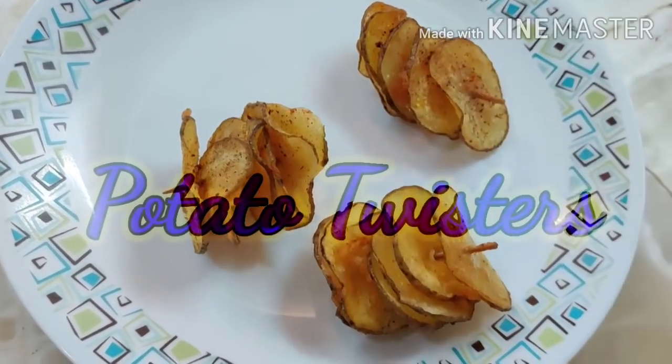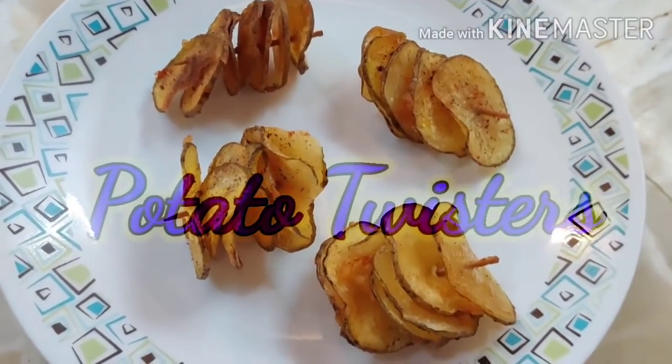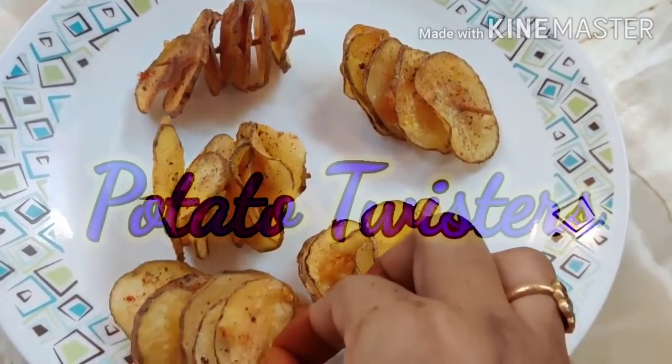We have potatoes in the fried basket. We have some potato twisters.